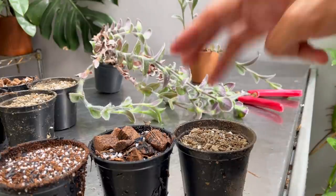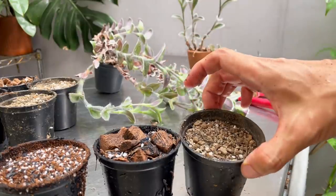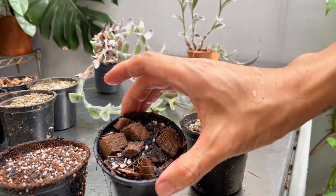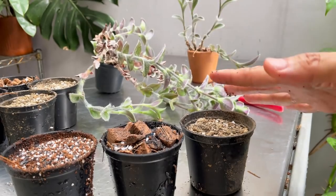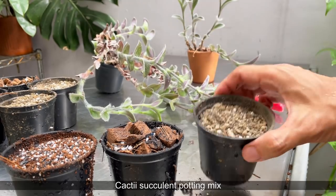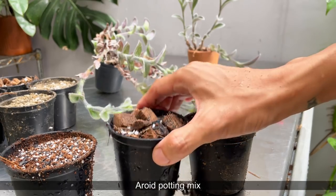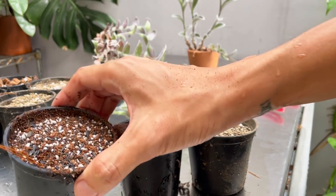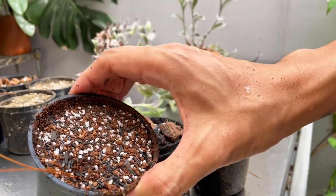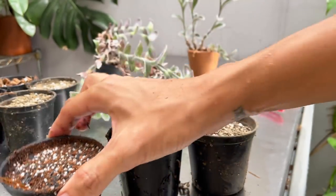I've prepared three different potting mixes here and they can live in all of them. This is my cacti succulent potting mix, aroid potting mix, and general purpose potting mix. These three are different in terms of watering — you want to water the cacti mix least, then the aroid, and the general purpose most. If you don't want to water every day, aim for every five to seven days depending on your conditions.